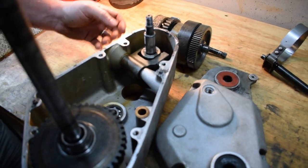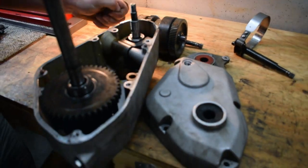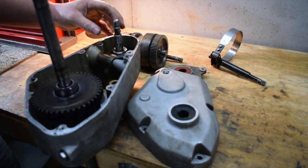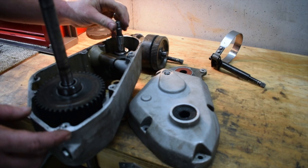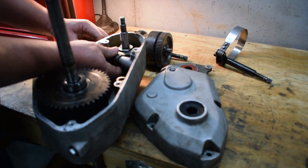So if you can get a machine that someone doesn't want to fool with or is too scared to fool with, and you can buy it cheap, then for little money and little labor you can have a really good operating machine for cheap. I'm going to show you how this reel engagement works.